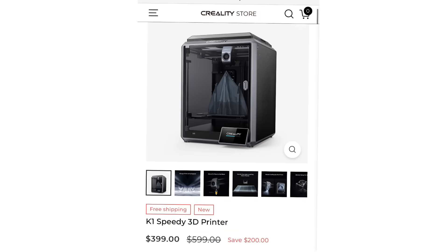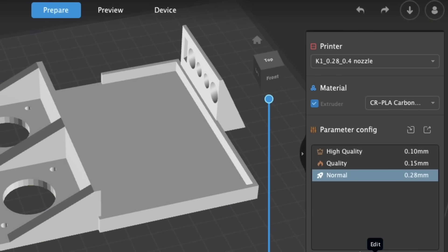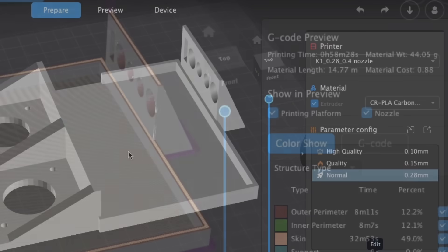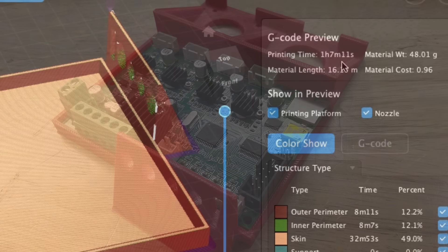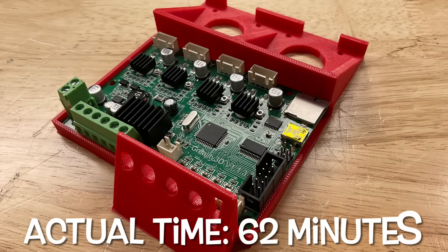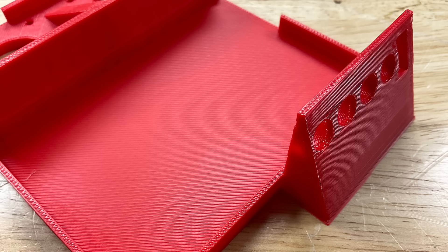Next I used the Creality K1 — same bed size as an Ender 3, on sale right now for $399. I used Creality Print to slice it at 0.28 layer height, 15% infill. It estimated 68 minutes, but actual print time was 62 minutes — a little bit faster. Print quality was actually really good: the thin wall came out better and the top surface was smooth.